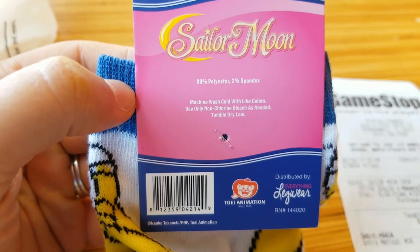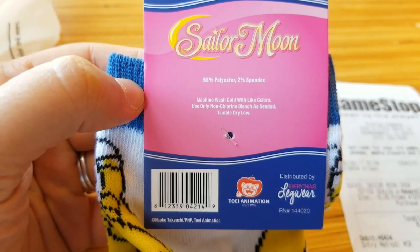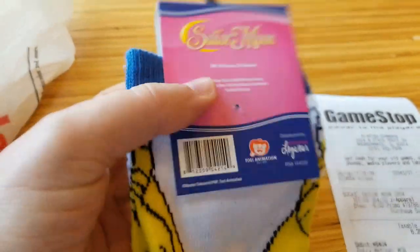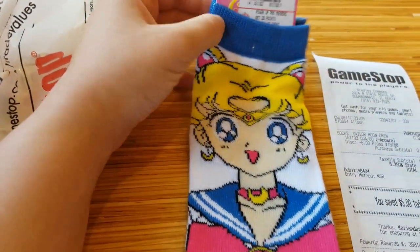These are official from Toy Animation. As you can see, they're 98% polyester and 2% spandex. I've had a couple of pairs of Sailor Moon socks — these get pretty stretchy, and they are all machine washable, and they do very well in the dryer too. So there's some value there. There's no reason to suffer for your fashion.